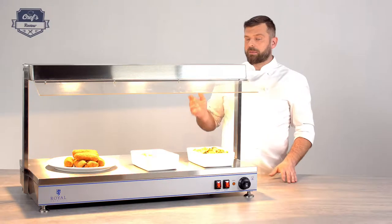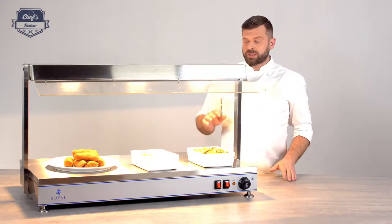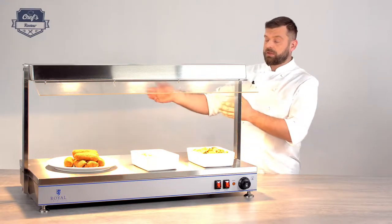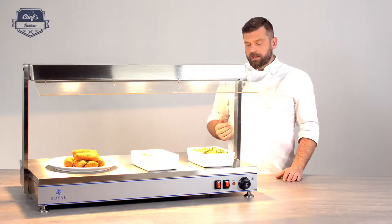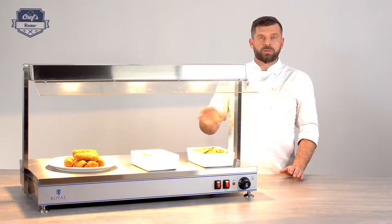A couple of pieces of advice when it comes to cleaning: never use scouring or corrosive detergents. You may damage the looks of it, and it's important that it looks good because it will be in front of your customers. For cleaning, it's best to use a damp cloth with a little bit of soapy water.